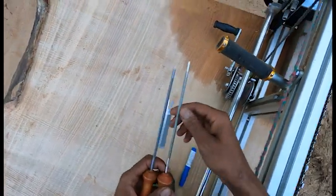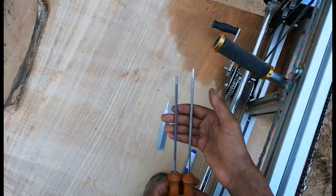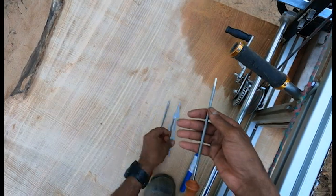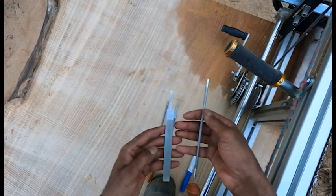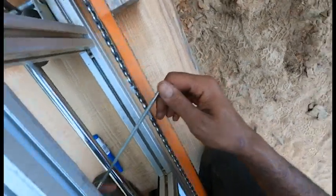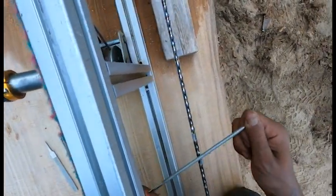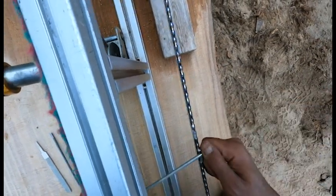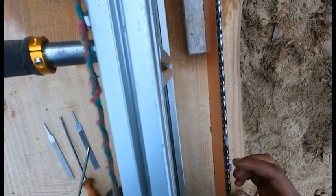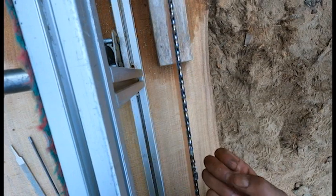So guys, I did get some fresh files for chainsaw bars the other day. In this package I got some diamond files, which is new to me. I've been trying them today and I feel like they don't take off as much material as the original file. And they leave like a sanded finish on the tooth, which — don't get me wrong — feels super sharp. You can easily do the nail test on it.